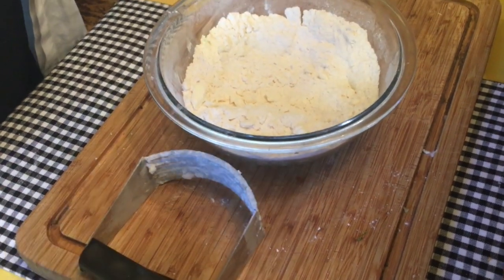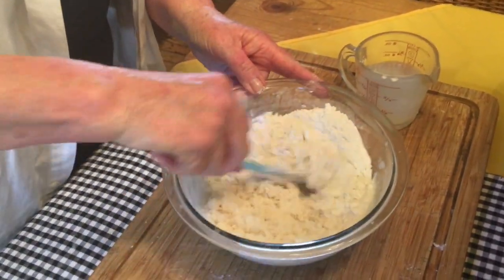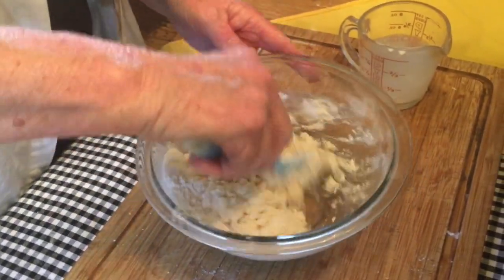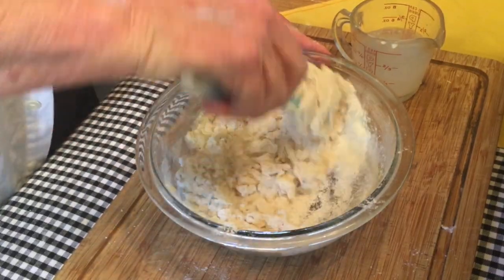Now it's time to add our cold milk. You don't want to over mix this, so you want to work quickly. You can use buttermilk or half and half. Make sure that you've preheated your oven to 350 to 375 degrees depending on your own oven. This will bake for about 30 minutes.